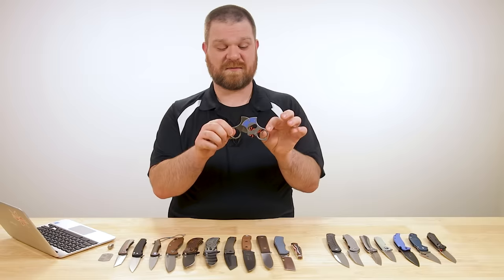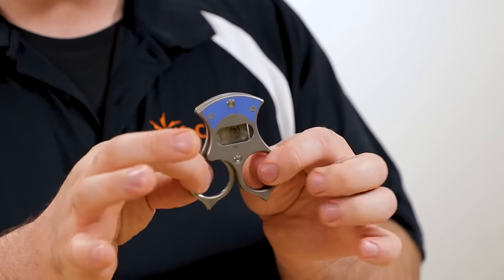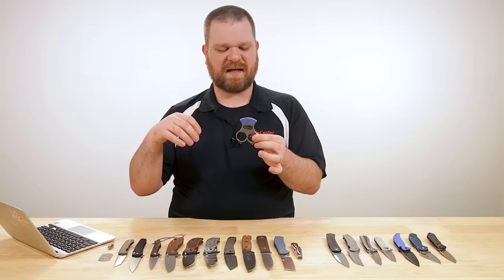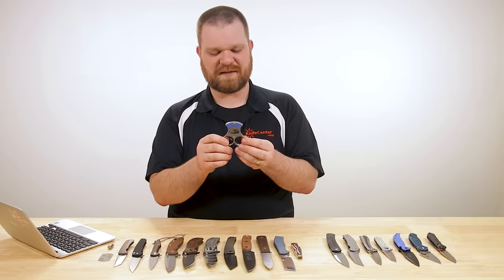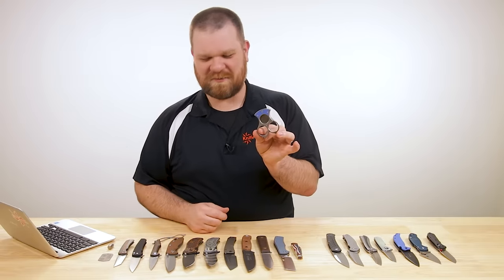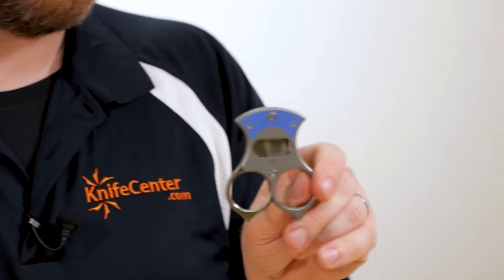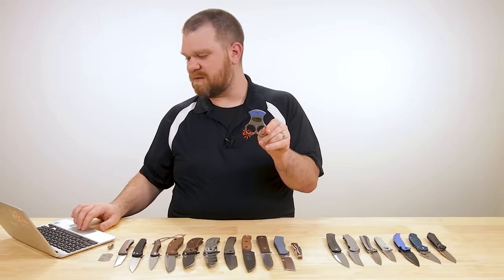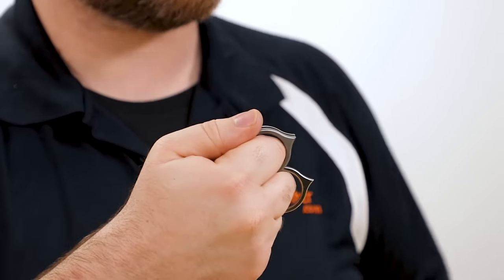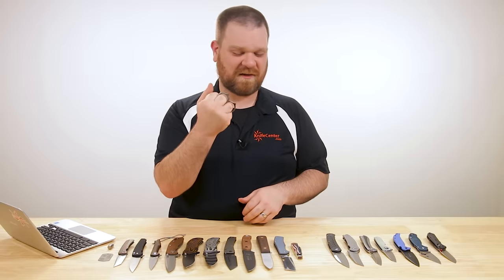These are quite expensive — this one starts at $265, and prices go up depending on which handle options you get. You've got that M390 steel and the pivot action is just extremely smooth with very little play. You can see the Red Horse logo on the front and Condor on the back. This particular one has blue G10, but there's black G10, carbon fiber options, and black metal options as well. In addition to being a cigar cutter, it also functions as a self-defense tool, so there's a little bit more utility beyond just the smoking accessory.